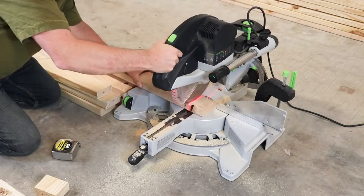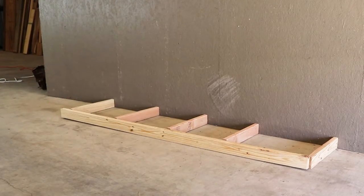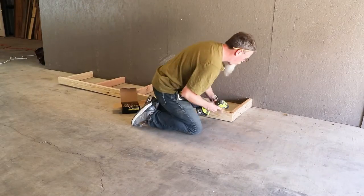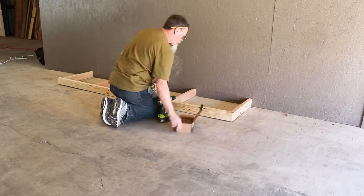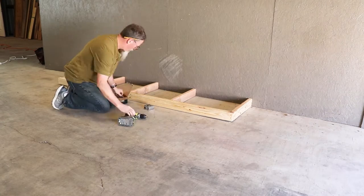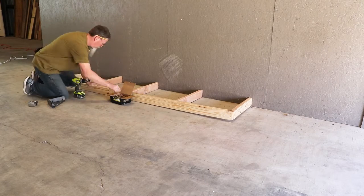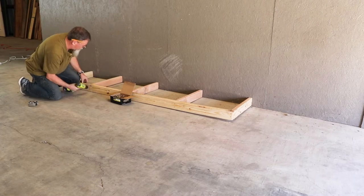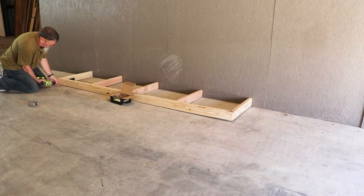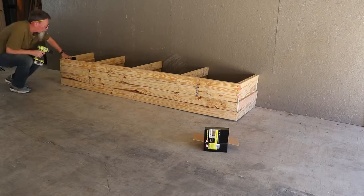We start this project by cutting down our 2x4s to length. This project needs six six-foot 2x4s and 20 shelf supports. It's easiest to start working on the ground. Even though my knees don't do very well on the ground, I didn't have much choice, so I started by screwing all of the shelf supports to the horizontal supports. To save myself some effort, I would just build one on top of the other, and that made life just a little bit easier.